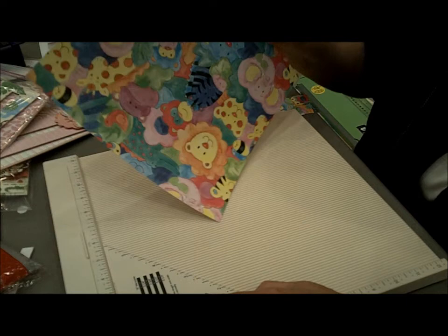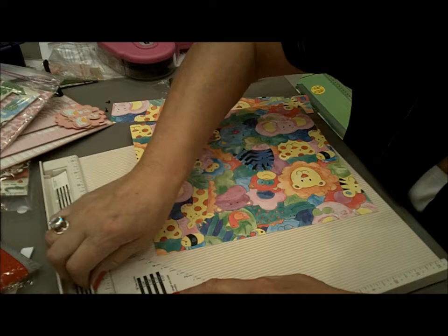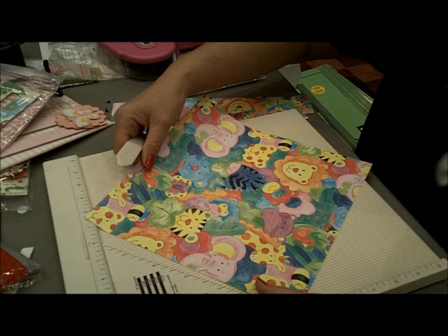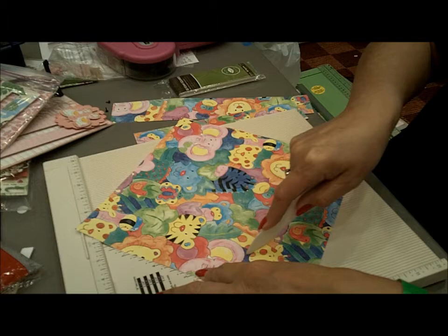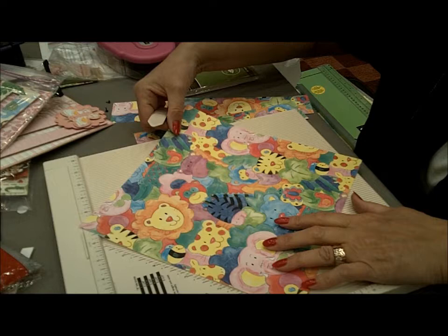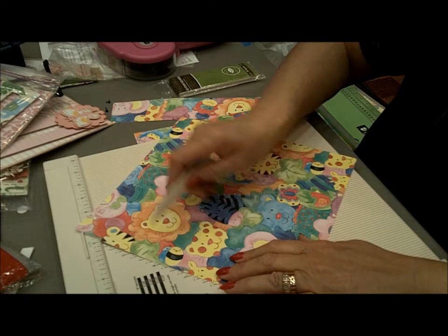Isn't that adorable? For the A side, I score at three and a quarter inches, so I'm going to put my paper here. You always make it short at the point, and three and a quarter inches is right here, and swing all the way around again — three and a quarter.